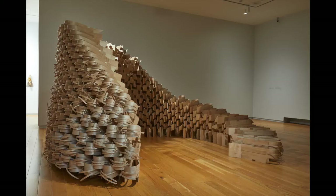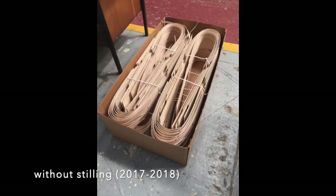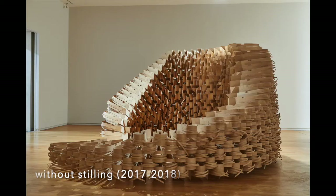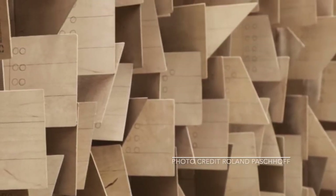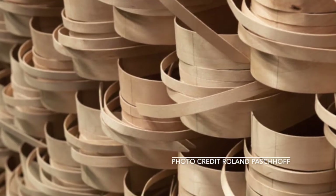In this work, Without Stilling, the artist has created a choreographed flow in a sculptural form which she says is on the edge of formation. It is made using birch plywood which has been heated and bent into a curved shape. These individual pieces of plywood were then stacked to create a larger sculptural form. There's a sense of movement and balance to the work.